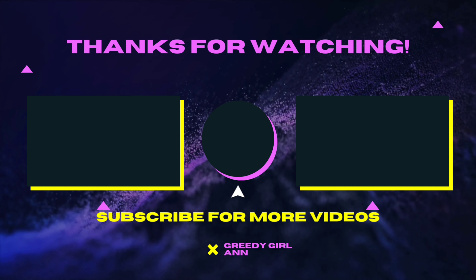We've come to the end of another video. Thank you for taking the time to watch, and thank you for subscribing. If you're not yet subscribed, please go ahead and click the subscribe button, like the video, and share my videos with your friends and family so they too can see what Greedy Girl is cooking up over here. See you in the next video, bye!